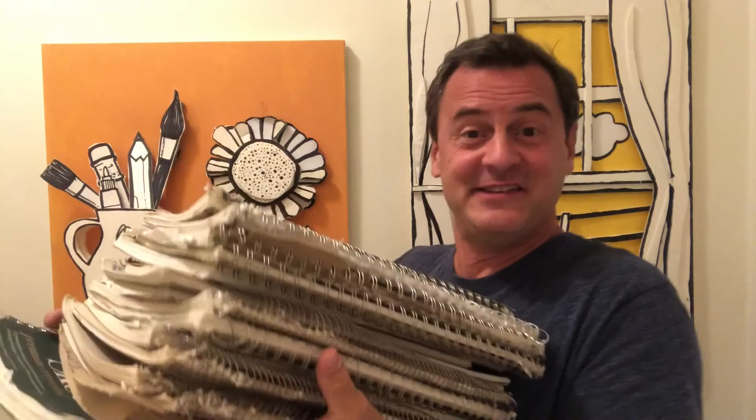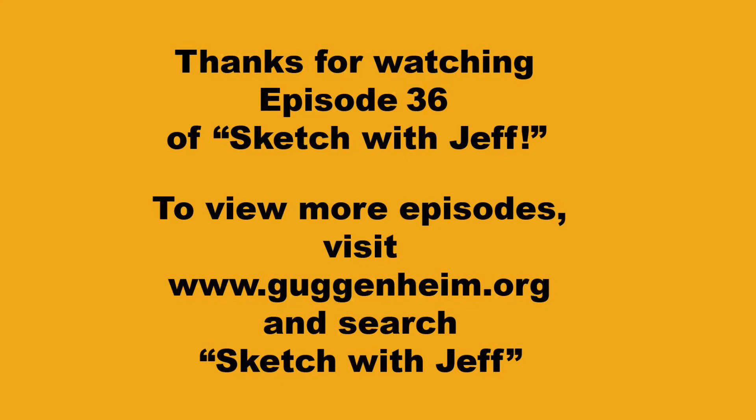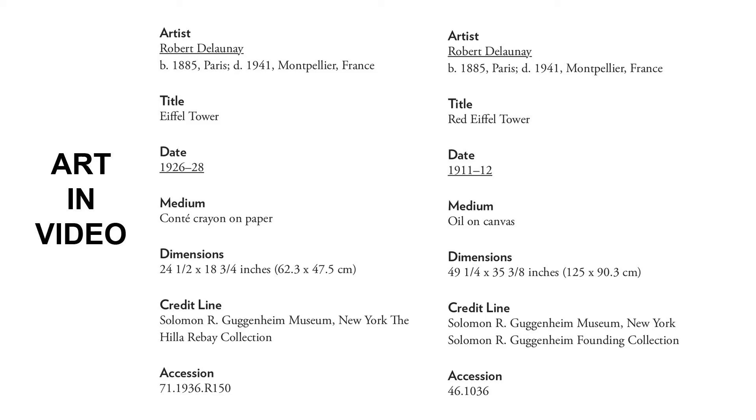I love drawing with markers or crayons, and you can use some colored papers or glitter glue — just squeeze them on and you can make all kinds of different sketches.